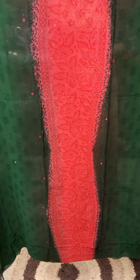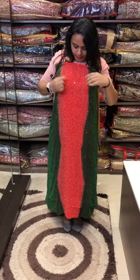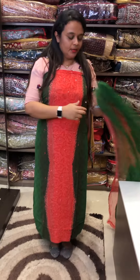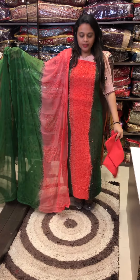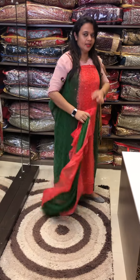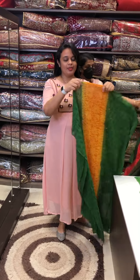Bottle green and peach — reddish peach tone — plus mukaish work and mirrors all over. This is a special work. The same color cotton pants, green to peach — this is a very exclusive set.